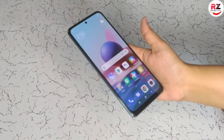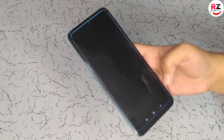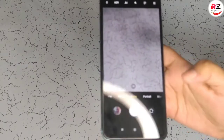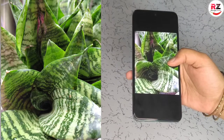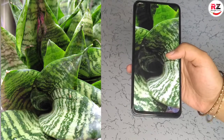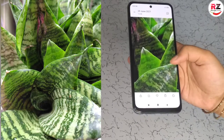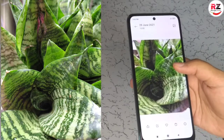Now let's check the camera quality of this phone. I have started the back camera — you can see it. Here I have taken a picture from this phone. You can see how clear it is. We have taken a photo with the 48MP camera and you can see how good it is. This is the camera quality of this phone. This phone is very good.